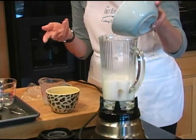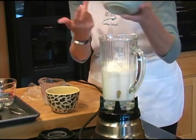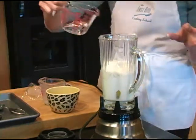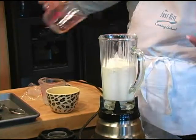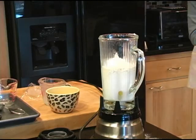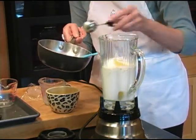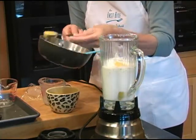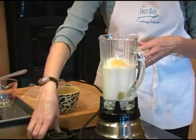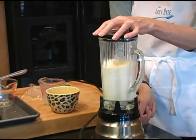Quarter teaspoon of salt. One cup of flour — you could use half whole wheat, you could use other flours, you don't necessarily have to use unbleached all-purpose flour. A third cup of water, and then I've got some melted butter over here on the stove — I'm just going to add two tablespoons of melted butter. You could substitute canola oil or olive oil if you're looking at it from a health standpoint, but it will change the texture and the flavor.